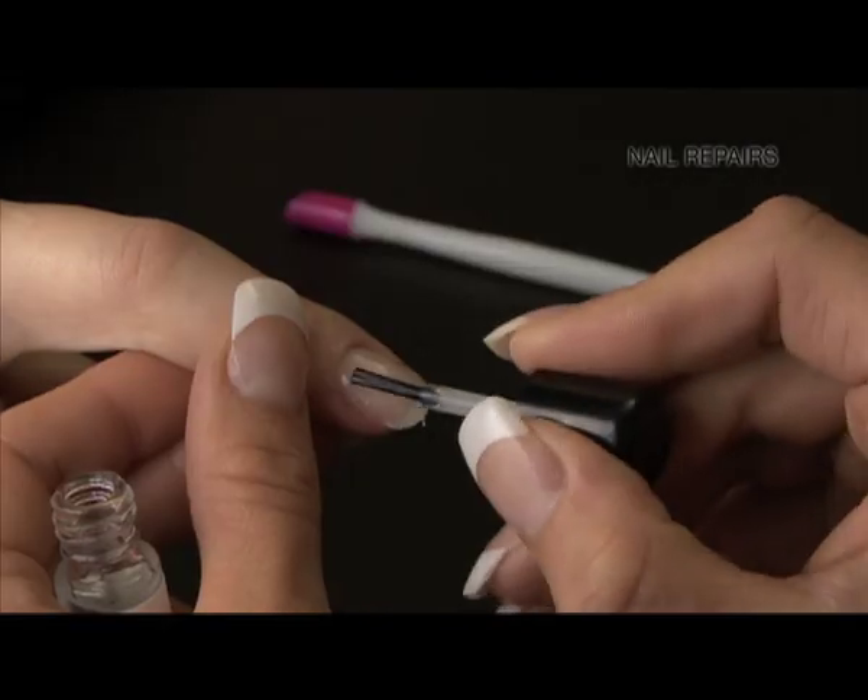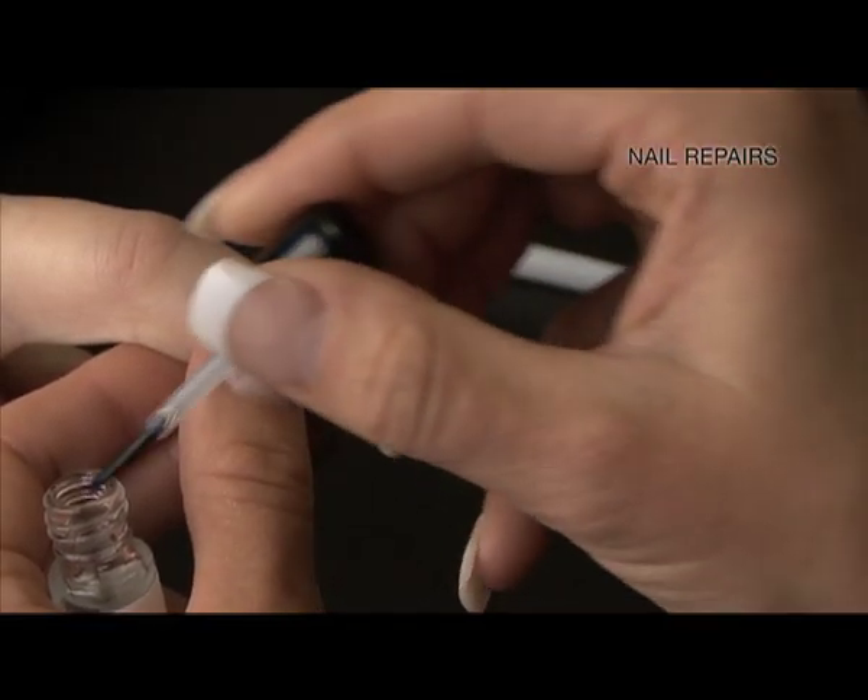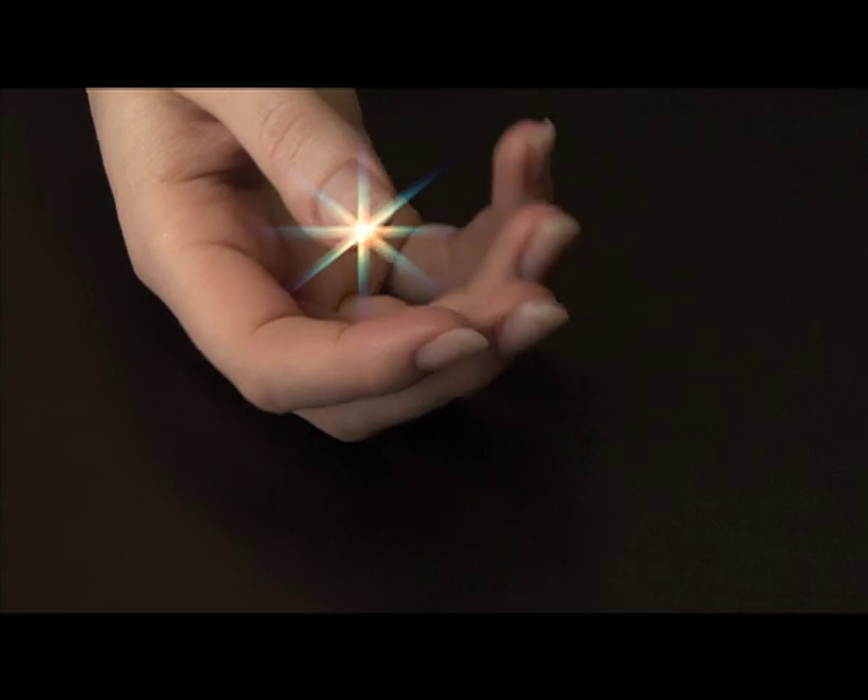Hey presto — the silk vanishes to leave a perfect repair, every time.